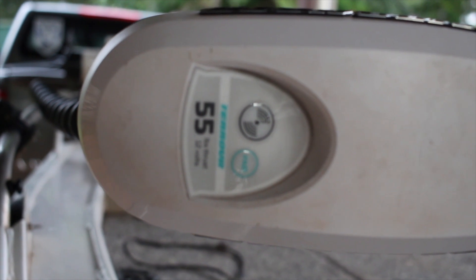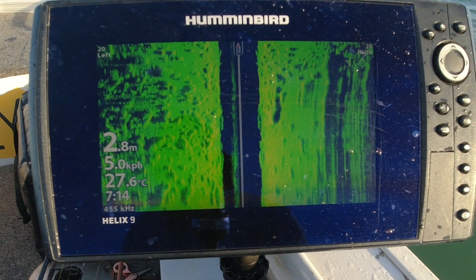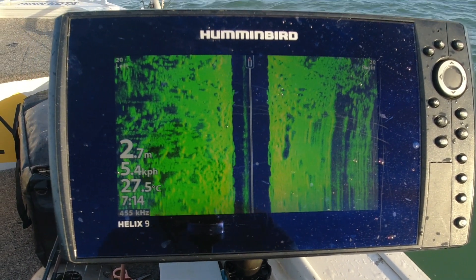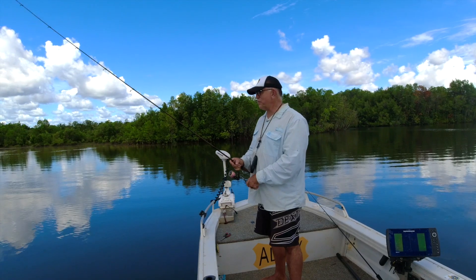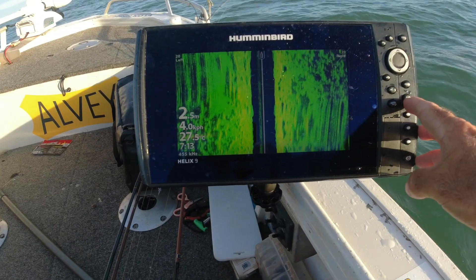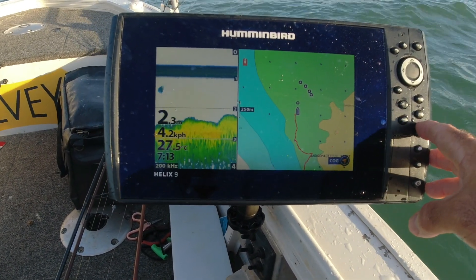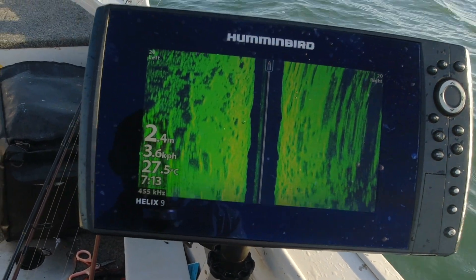The sounder I use — I've put a Helix 9 on it, I like the big 9-inch screen. I actually prefer the Helix over the touchscreen ones. I find you have too many troubles with them, so the old press-button style — I'm a bit old fashioned with that. The Helix 9 suits me perfectly. The screen's big enough, it's got side imaging, it's got chirp, it's got really good sonar, does everything I need, and it's got a really good map. I've got the Navionics Sea Maps in it, so it's a really good setup.